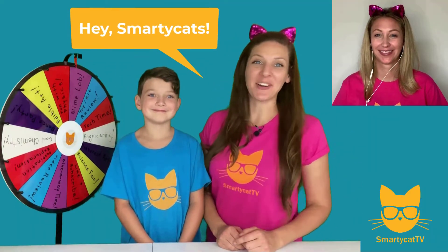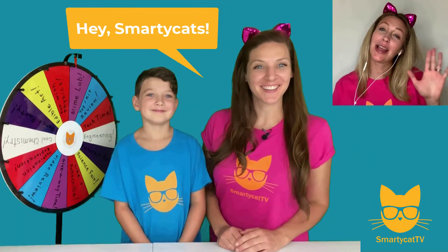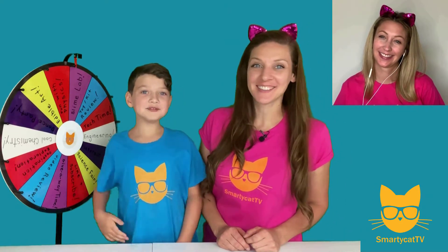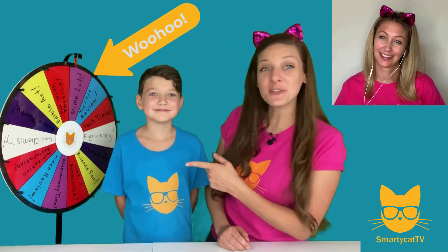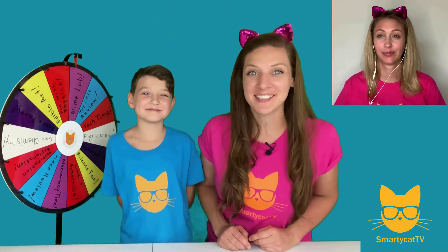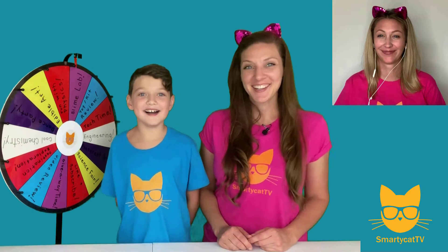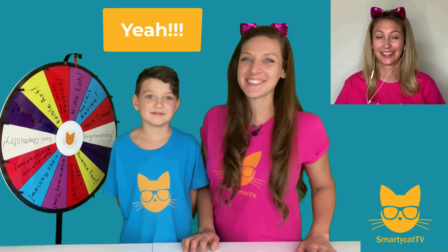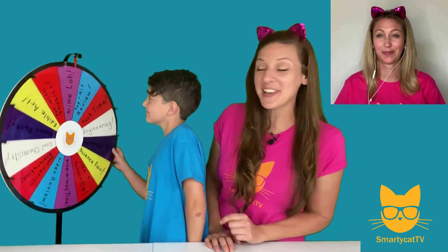Hey Smarty Cats, welcome back to Smarty Cat TV! I'm Michelle, I'm Sam, and we've got our very own Smarty Cat here with us today. I'm JT, and we have our colorful spinning wheel, so you know what time it is! It's time to pick another awesome activity. JT, are you ready? Yeah! Sam, are you ready? I'm ready! Smarty Cats, are you ready? All right JT, let's spin that wheel!